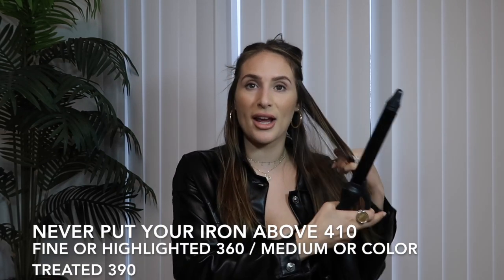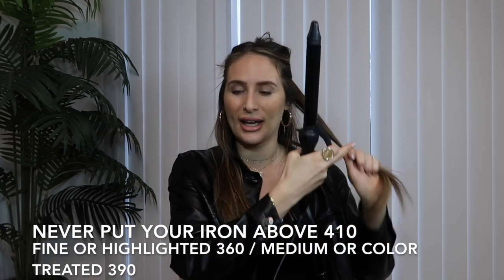Of course you need a curling iron — this one is by Bio Ionic and it is a one-inch curling iron. I'm going to make another video on how to choose the perfect curling iron for you and what each size will do to your hair. I am putting my curling iron at 390 degrees. You never really want to go any higher than that. If your hair is fine, stay at 360 degrees, and if it is highlighted or damaged, also stay at or below 360 degrees.